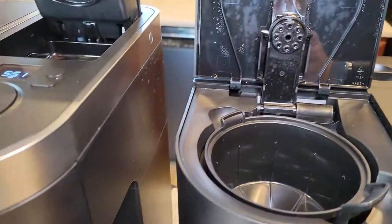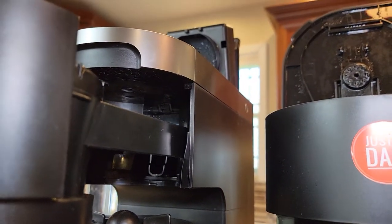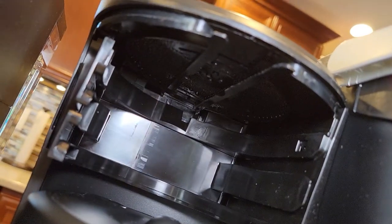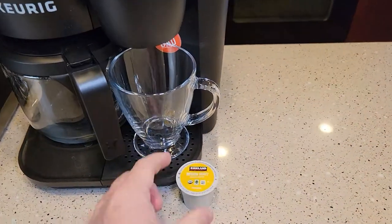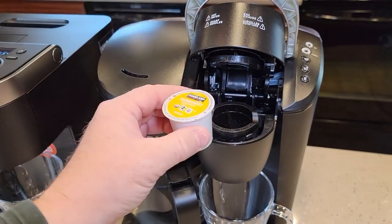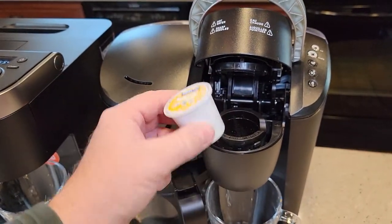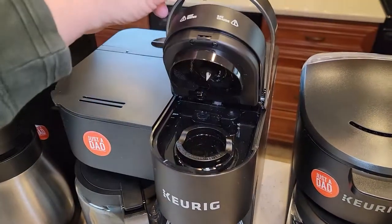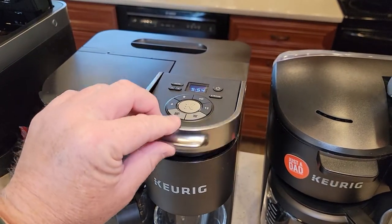The brew head — you've got the standard brew head here, you can sort of see where the water comes out, and down here you can see where the brew head is. These all take standard K-Cups. You can brew coffee, cappuccinos, lattes — any standard K-Cup will fit. Some reusable K-Cups do have a hard time; some of them don't fit in here real well and you just can't close the handle.